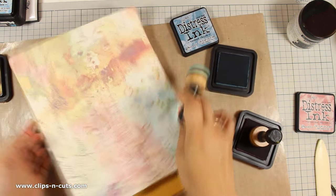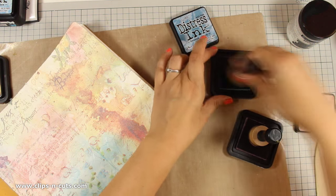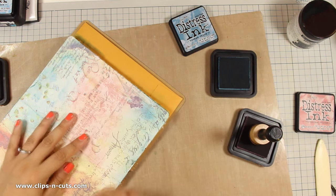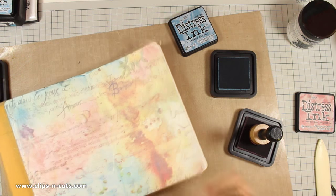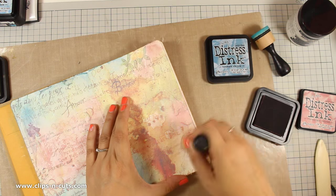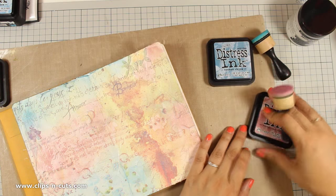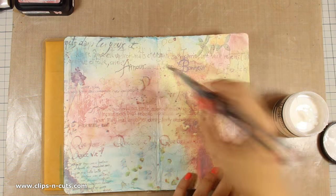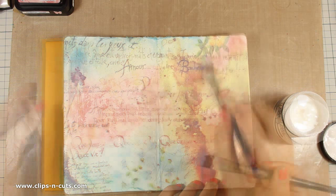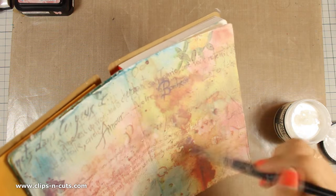I am using only a couple of distress colors and that's Broken China and Victorian Velvet. Remember that just because this tissue paper is quite porous, any ink pad that you have at home would work great over it. Just because I have used distress inks which are non-permanent, I have decided to cover the whole page with gel medium to make it more permanent. I don't mind moving the colors and blending them as I go, because my background is already meant to be blended.